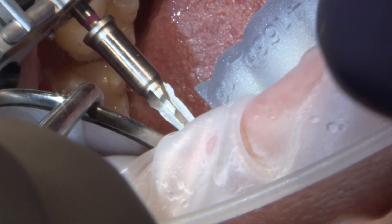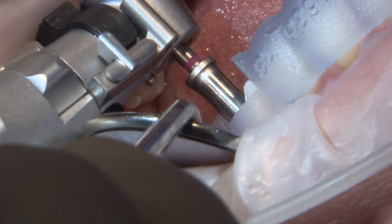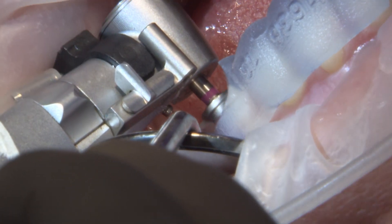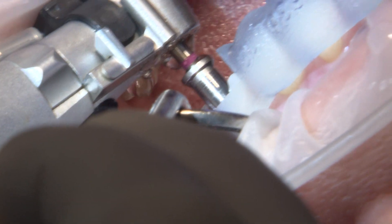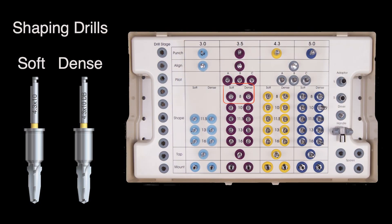The final drill in our sequence is the shaping drill, and as the name implies, it will create the shape of our final osteotomy, bringing us to our final width. This bone is mostly type 3, type 4 bone, meaning that it is fairly soft quality — very common for the posterior maxilla region. That being said, I'm going to utilize the soft bone drills.